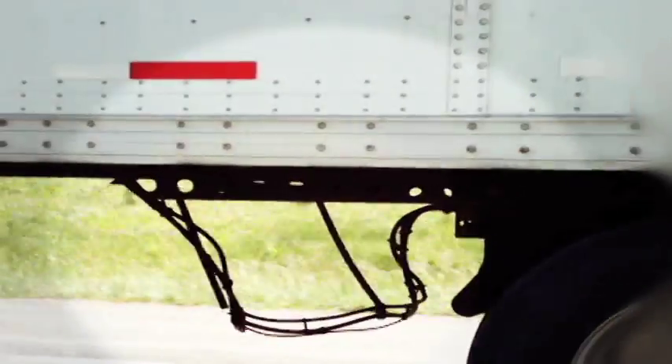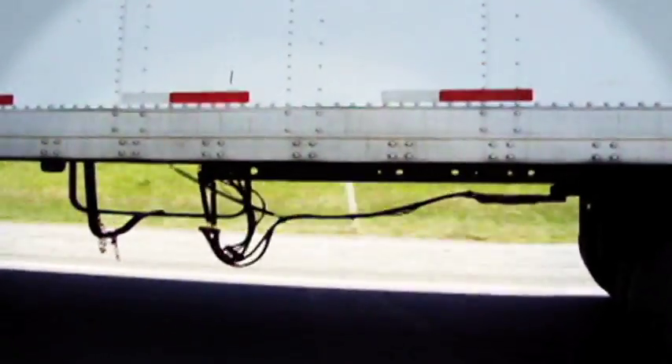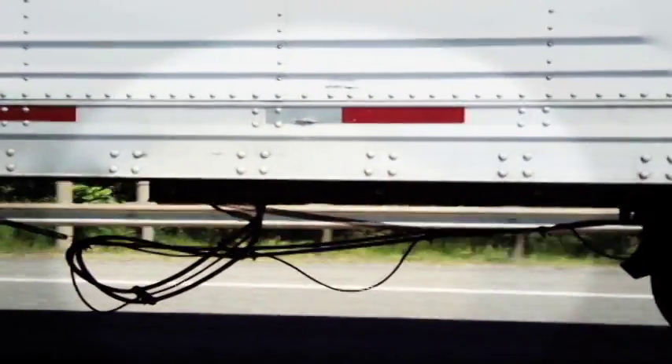My name is Tom Goetz. I am the inventor of Easy Claw. Have you ever noticed hoses and cables under a tractor trailer dangling by a spring? The reason for this is because this was the only way to transmit brake energy and electrical signals from the trailer to the tandem slider assembly.